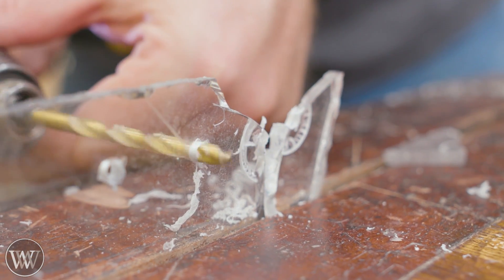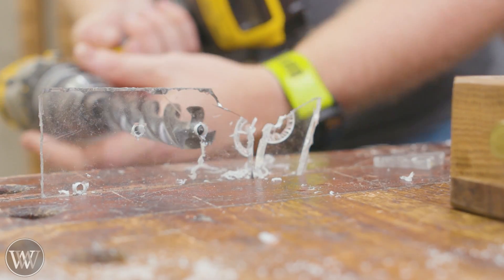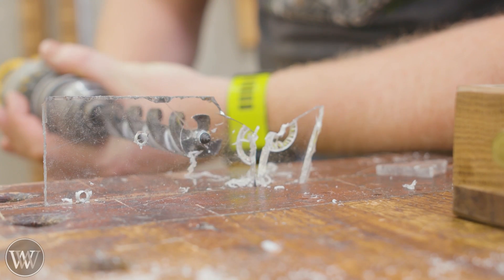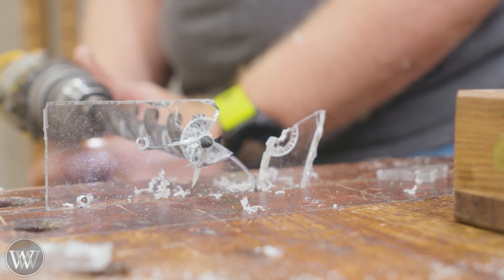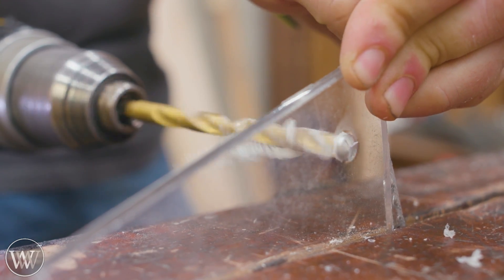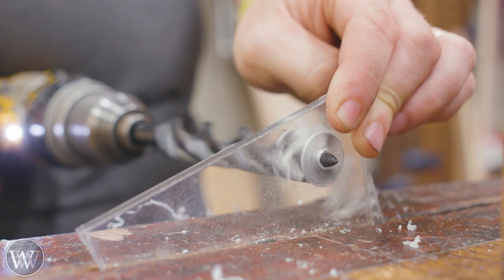I've got an extra piece here I was using for scraps that allows me to try other things. So let's try making the hole a little bit bigger — that kind of works and kind of doesn't, so I'm going back and forth trying different bits. For the project I'm going to need three different hole sizes, and each one of these holes needs to be in between the sizes of the change so that coins fall through when they're smaller but don't fall through when they're bigger.